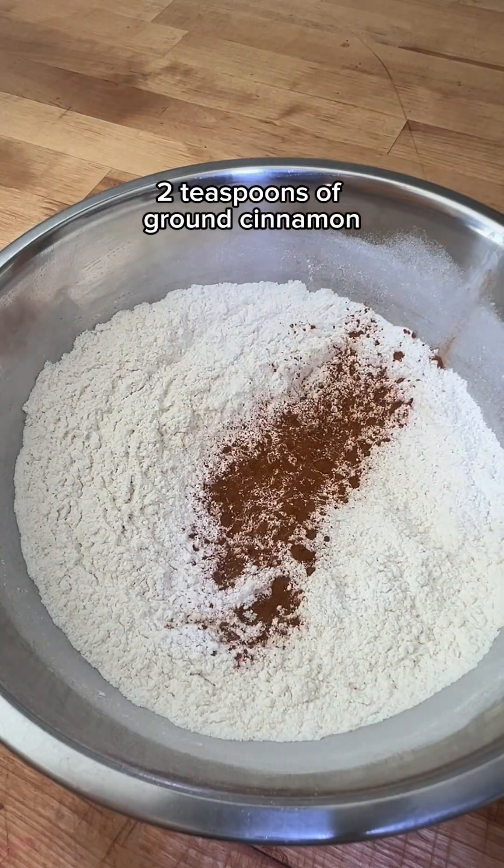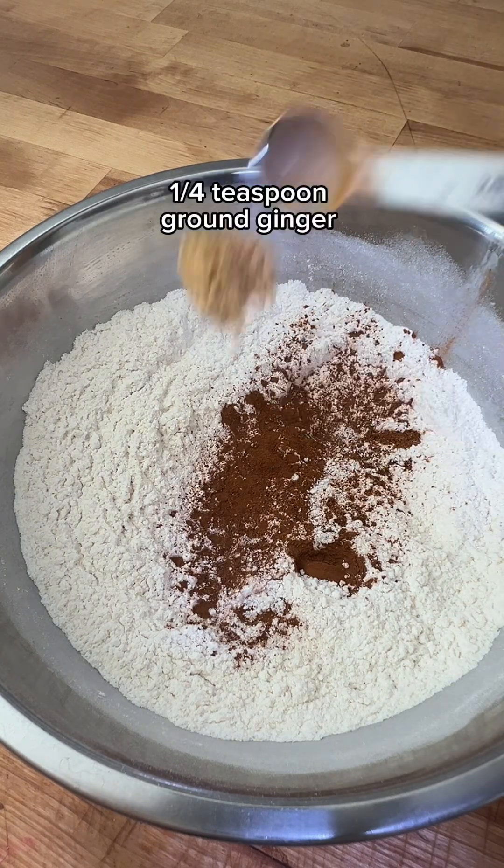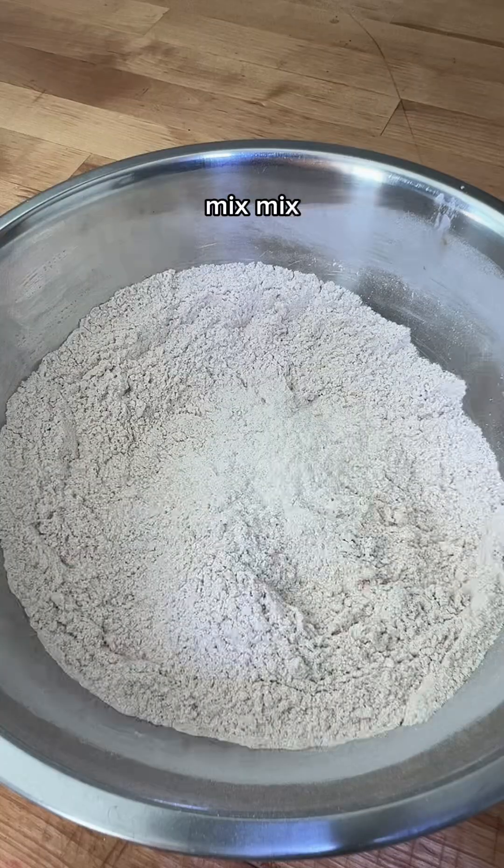Then two teaspoons of ground cinnamon, one fourth teaspoon ground nutmeg, one fourth teaspoon ground ginger. Mix it all up.